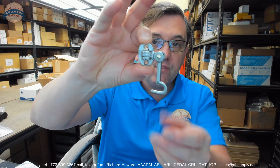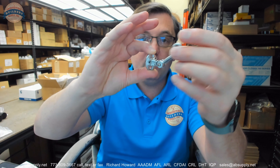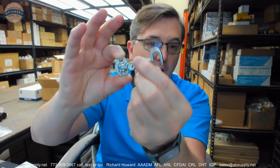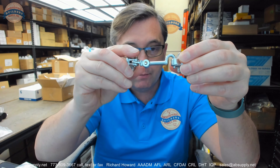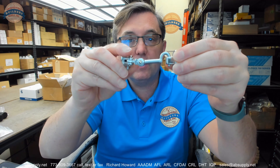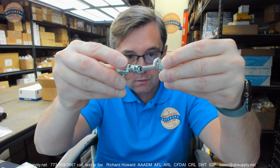With this cabin hook, you'll have that multiple point of articulation, giving you the freedom to secure something however you're looking to secure it. Holding something open is crucial in the application of a boat, because the boat is going to, of course, not stay still — continue to move, rock, and so on. Being able to keep something positioned, secured, or latched down is the crucial part.